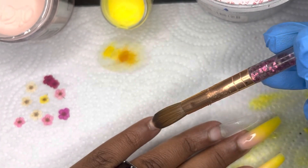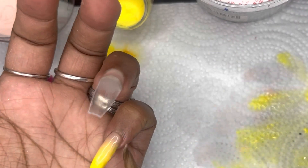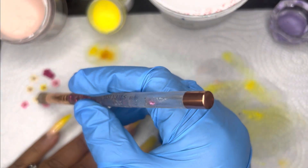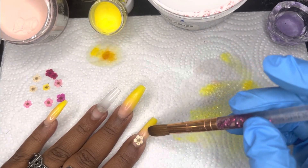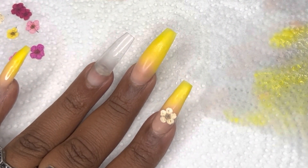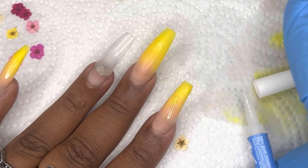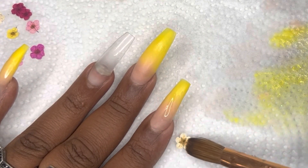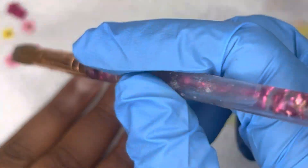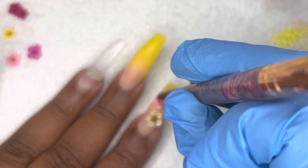I like products that work well with other products you're using. I think these nails came out really well. Now for applying these flowers — sometimes when the acrylic is still a little wet you can apply flowers or decals by just placing them into the still-wet acrylic, but that wasn't working for me here. So I just got a little nail glue and I'm going to press the flower into the nail glue and then hold it down long enough for the glue to dry so that the flowers apply flat. These flowers are really, really thin.